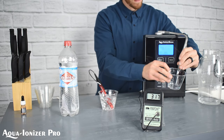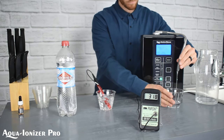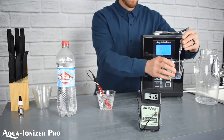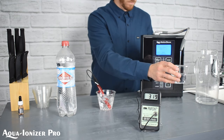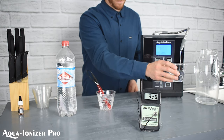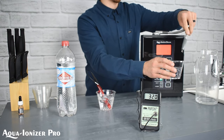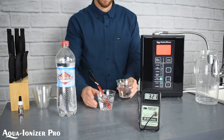We're going to let the meter stabilize here while we fill up some water from our Aqua Ionizer Deluxe 9.5. This is our antioxidant specialized water ionizer, designed with its own antioxidant button, which we feel gives a great balance between high pH as well as the antioxidant qualities of the water.